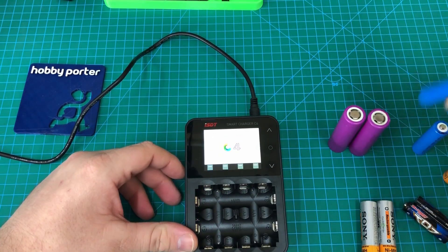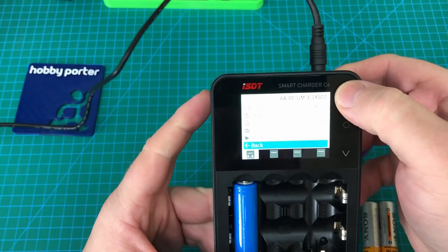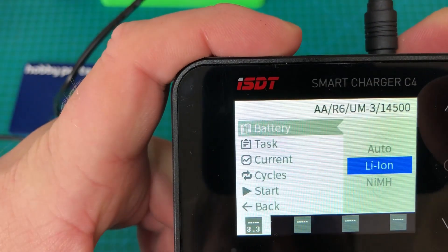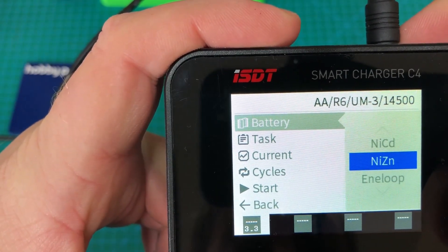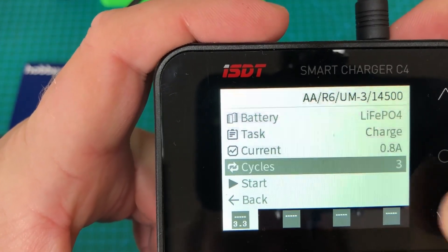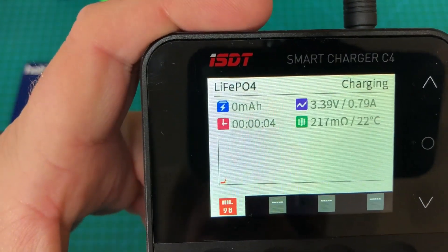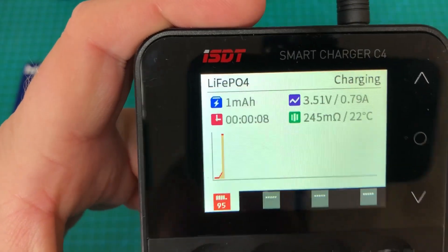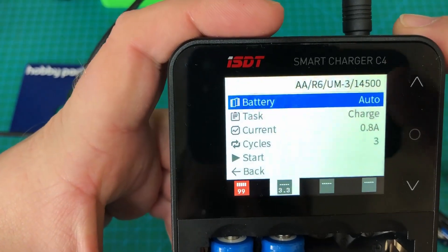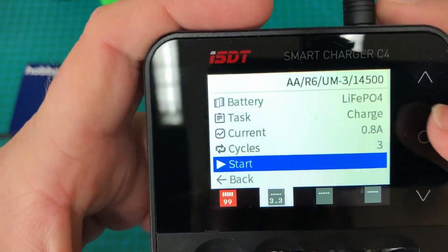It will also charge LiFePO4 batteries. With these batteries I suggest going into the options for battery type and changing that from auto to LiFePO4. Because these batteries are quite similar to lithium-ion, it's harder for the charger to auto-identify them. I found with LiFePO4 batteries it was better to actually select the type before charging. Other types of batteries I found auto charge works no problem.